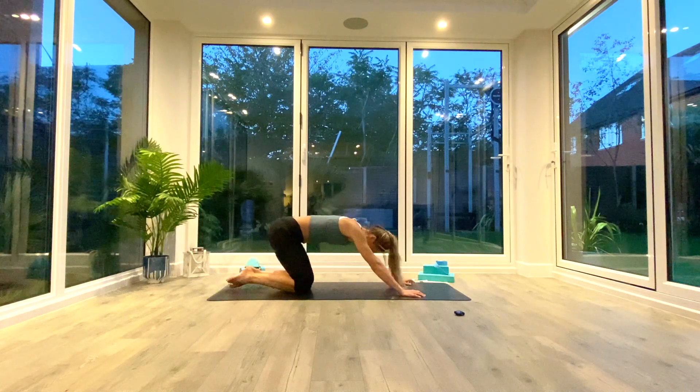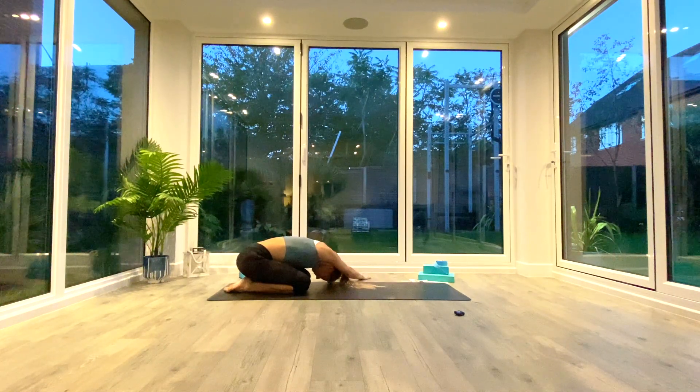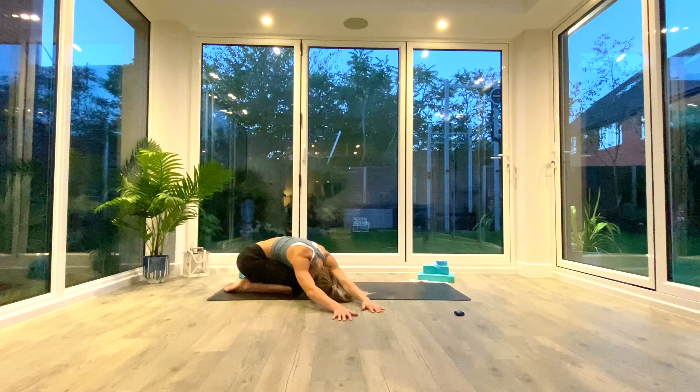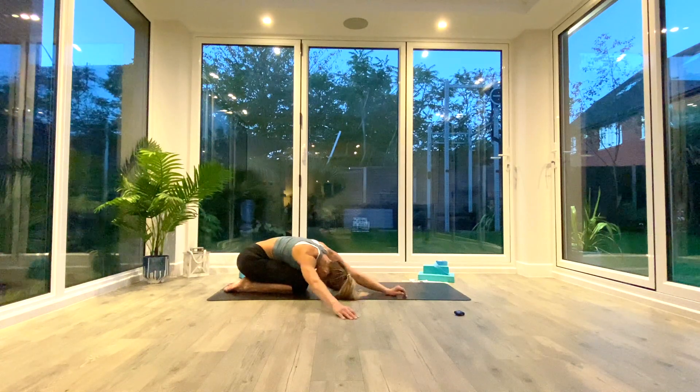Exhale release, come back up onto hands and knees, press back into extended child's pose. Reach as far forwards as you can, breathing into the upper back, expanding through the shoulders as you inhale. On the next exhale, walk the hands all the way over to the left — find that stretch in the right side body and take two deep breaths. Then walk hands back to center and over to the right as you exhale, finding the stretch in the left side body — two more deep breaths. Walk hands all the way back to center.